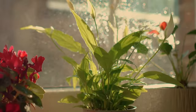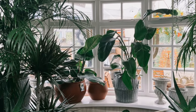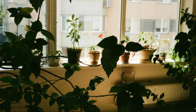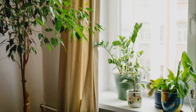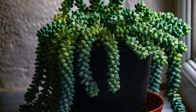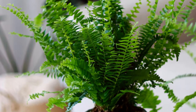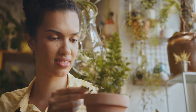Light, my friends, is the lifeblood of plants — the magical ingredient that allows them to perform photosynthesis. Different plants have different light requirements, so it's crucial to understand the specific needs of your green companions. Some plants, like succulents, bask in direct sunlight, while others, like ferns, prefer indirect light. Observe your plants closely; they'll tell you if they're getting the right amount of light.